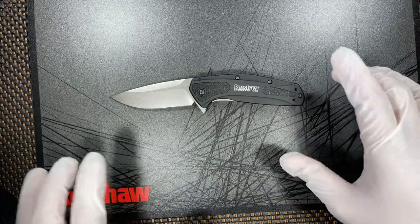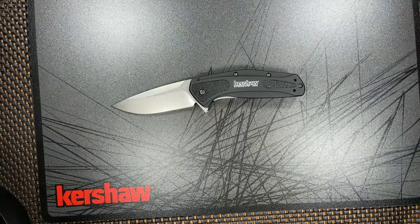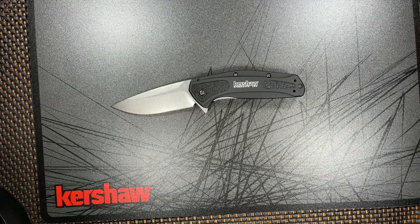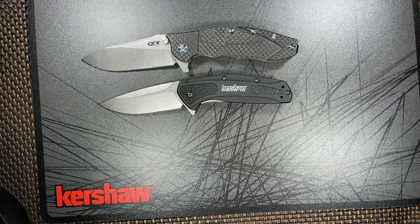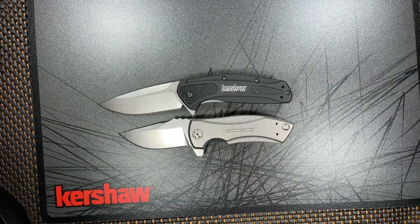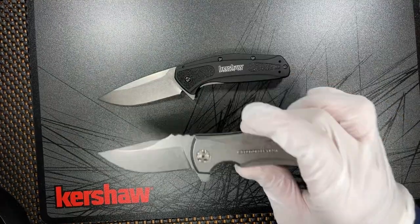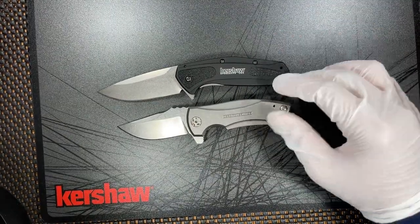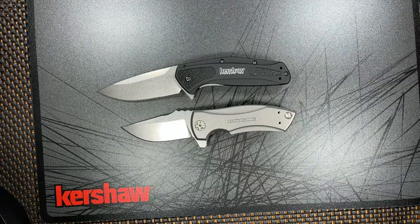Let's go ahead and do some size comparisons so you guys can see the size of this knife. Let's put it up against the Zero Tolerance 0562. And one of my favorite discontinued knives, the Zero Tolerance 0900 — another sweet piece, I love this knife. I've done a video on that already and will be doing a full review on this knife soon. There it is up against the 0900.